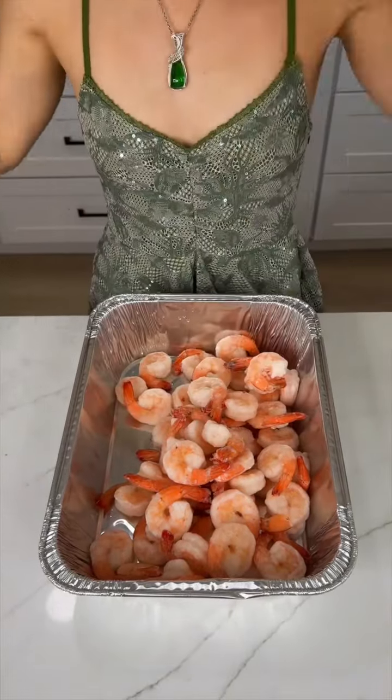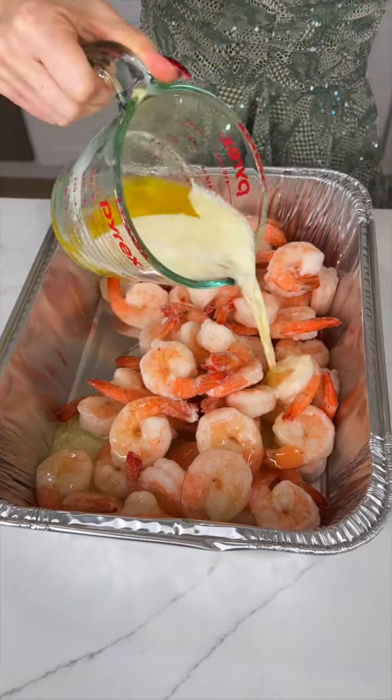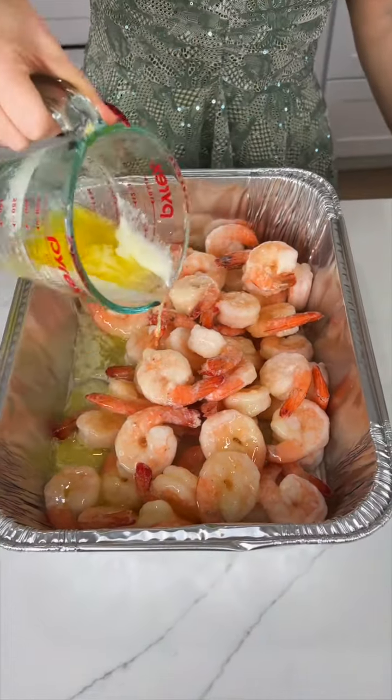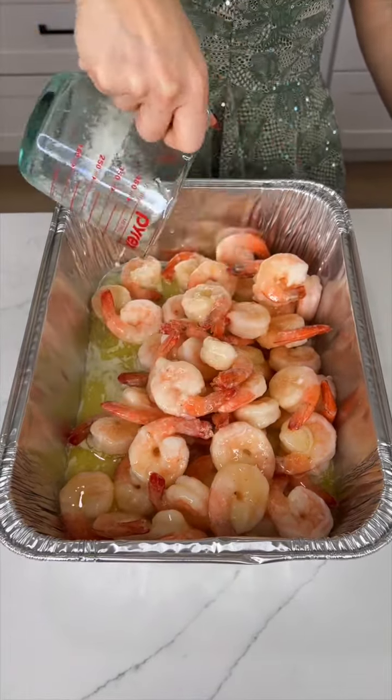Starting with some shrimp, we are going to coat our shrimp with two ounces of melted butter, pouring all of that all over our delicious shrimp.